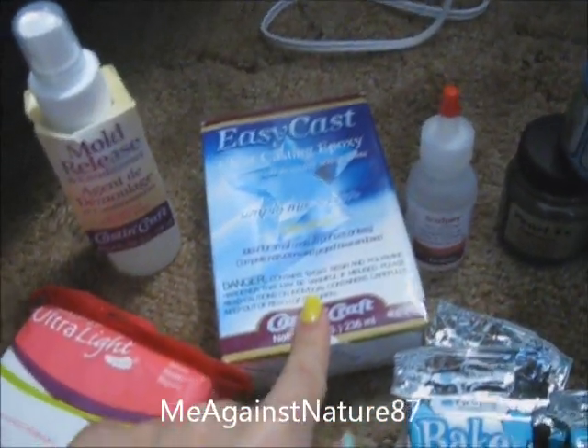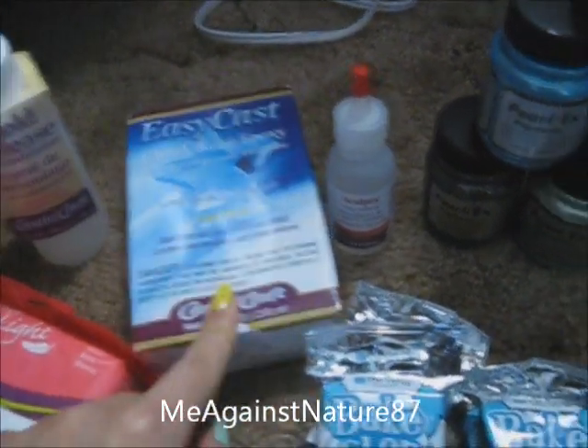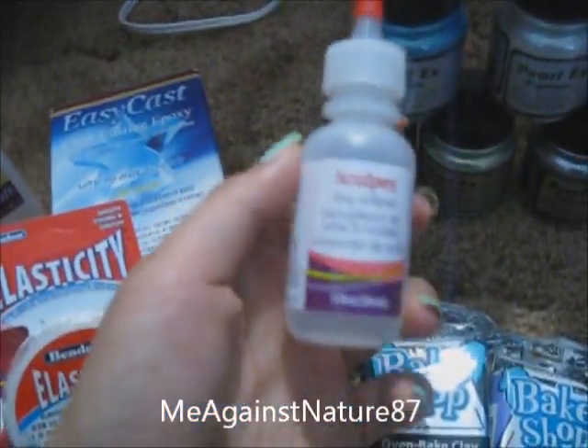And this is the clear casting epoxy — it was like $8 something, much, much cheaper compared to Michael's. Michael's is really expensive. I really like to shop there.